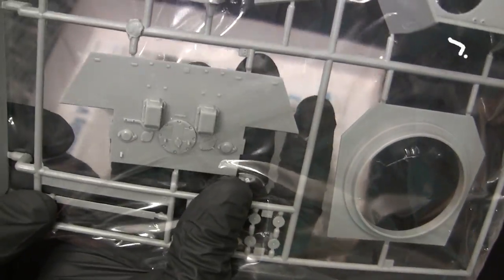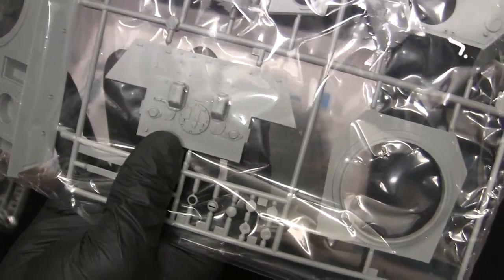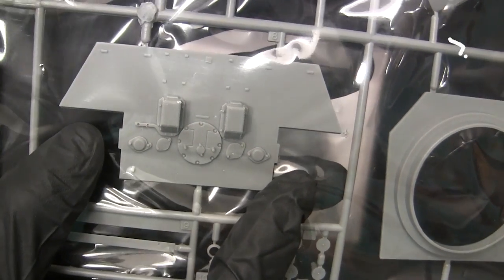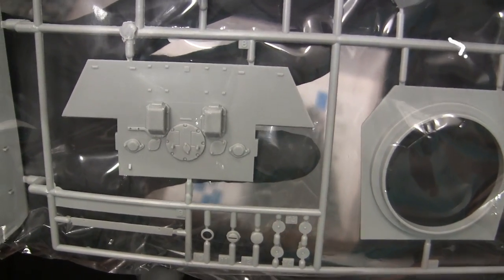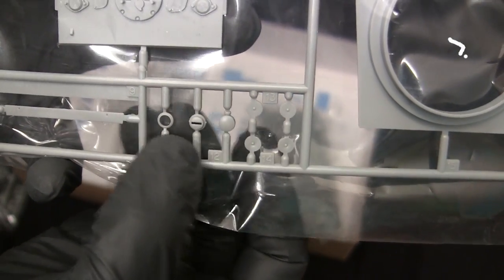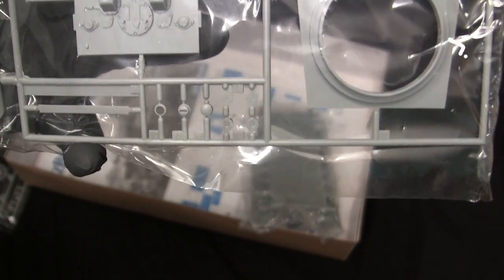Here we have the rear plate. Note the exhaust manifold covers are integrally molded on; in later incarnations of the Dragon kit these would be separate pieces for better accuracy. Even though these pieces are integrally molded on, they look pretty good and should build up without any problems. We also have some strap details and mounting box details on the rear section, giving it some nice detail fidelity. The Bosch light is made out of separate components, which is nice because the piece is hollow and generally yields better results than when pieces are molded solid.